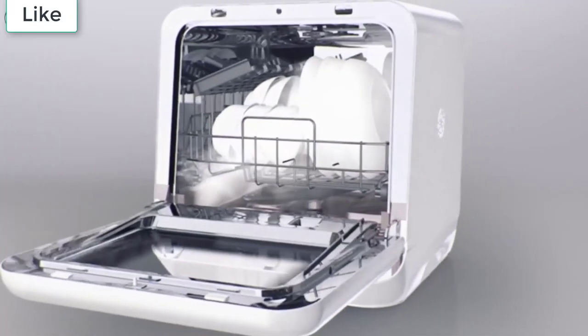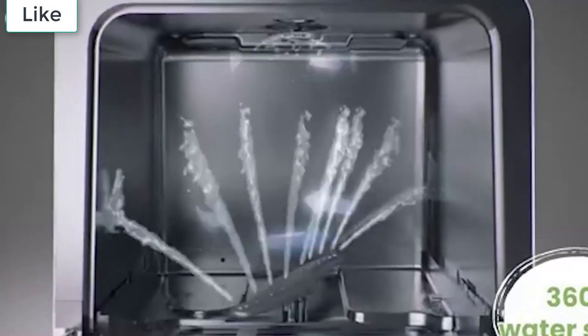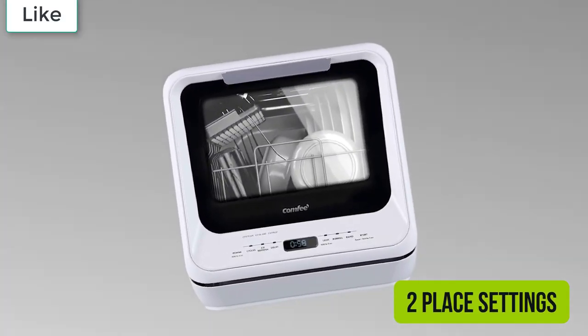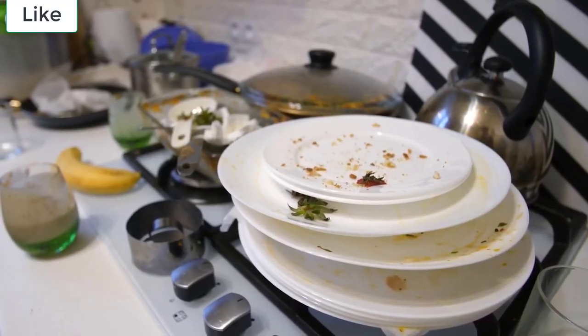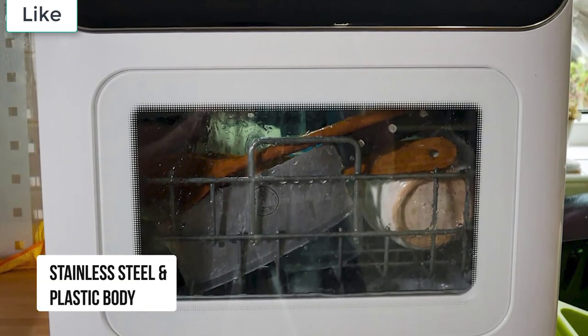If you're short on space, the best countertop dishwashers will save the day. Handwashing can quickly take up time and space in a small kitchen, but if you can't quite squeeze in one of the best dishwashers, that doesn't mean you have to be left with no other option. Portable dishwashers have all the same handy features as a regular dishwasher, just in a version that can sit neatly on top of your counter rather than taking up all that precious cupboard space.